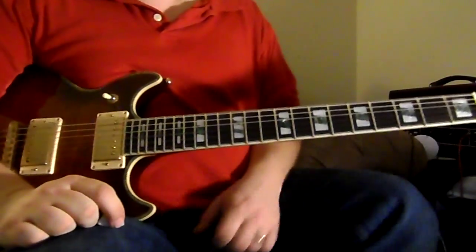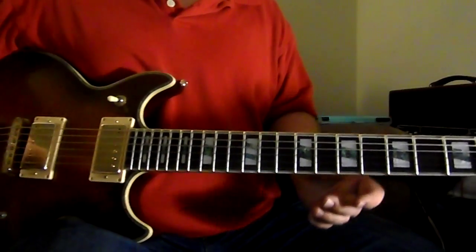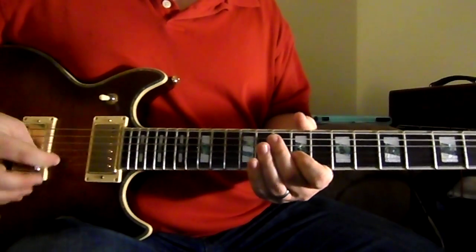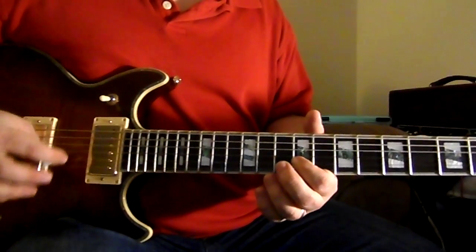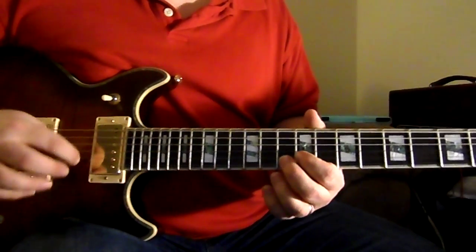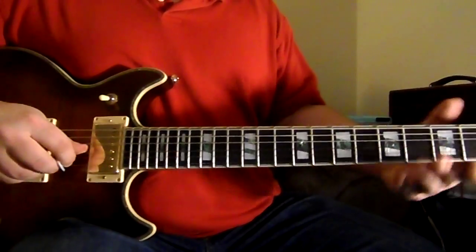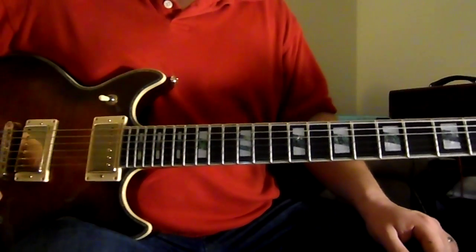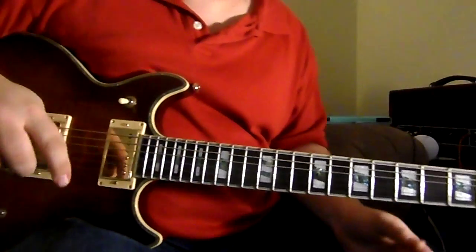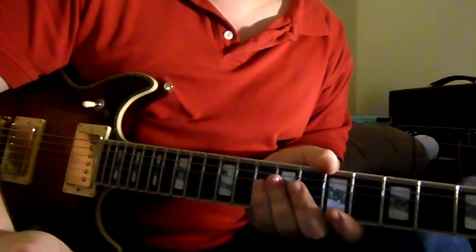It's a lot of notes but it's also a lot of fun. For that part you're going to want to turn your distortion all the way on, and probably no delay because you're playing so many notes it'd probably get muddy. At the very end you slide up to the 12th fret of the B string and just let it ring as the singer starts to sing. You're going to do that on the intro, also on the first instrumental right after the first chorus, and also on the outro. Practice that, have fun — if you have questions you can call, email, text, or Facebook message and I'll talk to you soon.